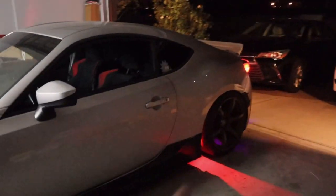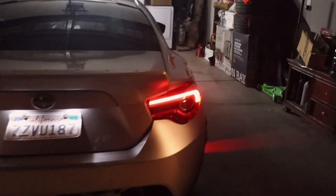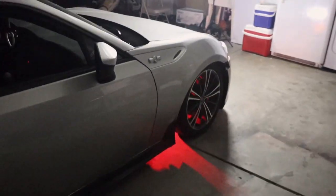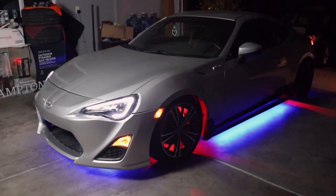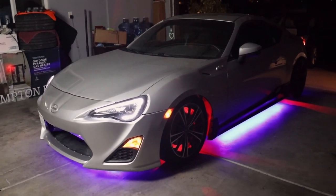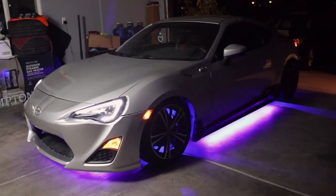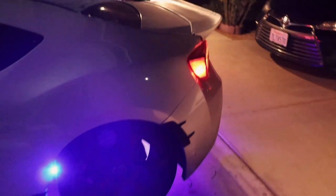I finally got everything on the wheels — this is the raised wheel look. Disclaimer: red and blue lights are illegal — do not ride with those colors. Red and blue are for emergency vehicles only, so that is only for show. I personally ride with a purplish color. Some other colors may be fine depending on your area, but always check your local laws. These lights are so bright — this is why I love Govee.